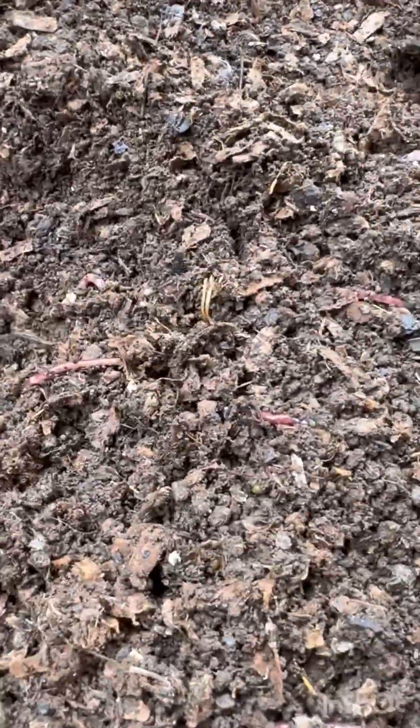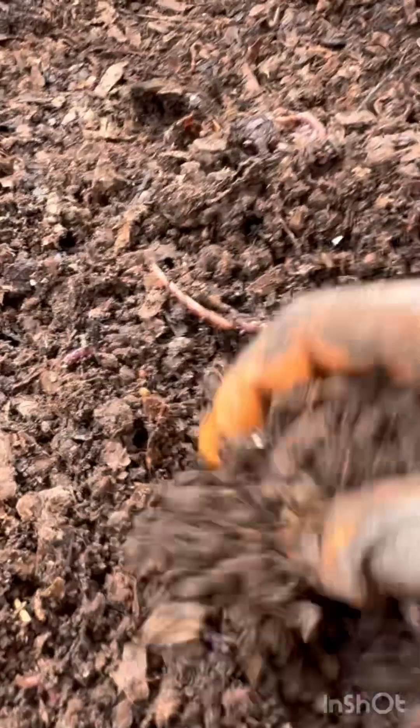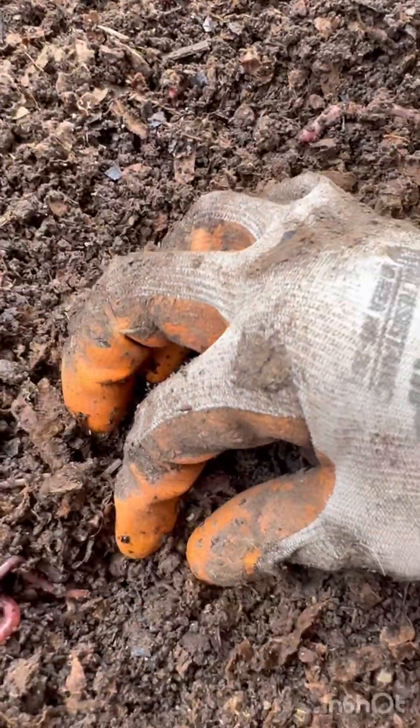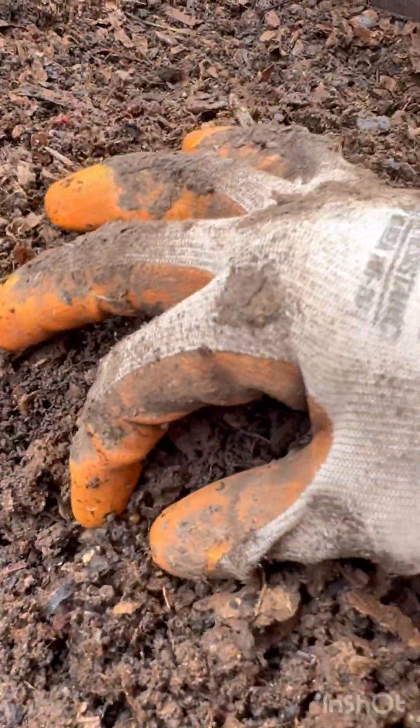Everything is looking nice, kind of moist but not fully. Here's another cocoon, here's one more cocoon. The material is starting to look unrecognizable — all these cardboard shreds, paper shreds, shredded leaves, banana peels — all those things are starting to look unrecognizable. This bin is not completely done being composted into vermicompost, however if I give this a sift, which I will do in a second, you will see I'll get some nice castings and more cocoons out of this material.